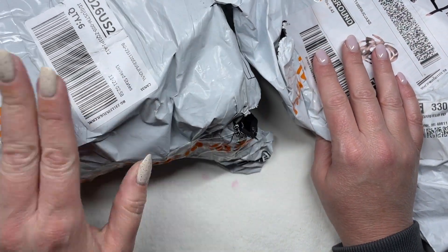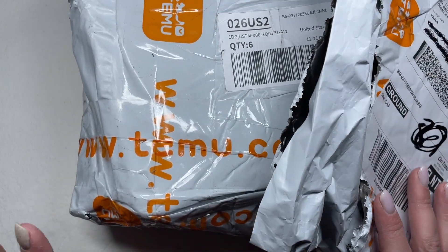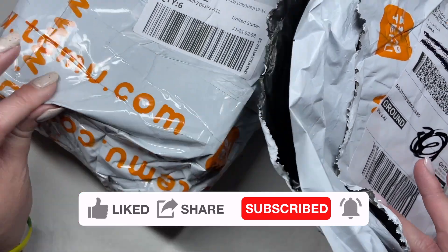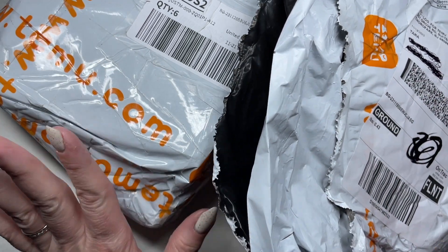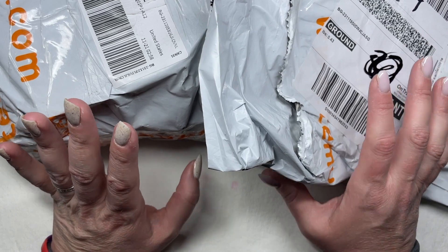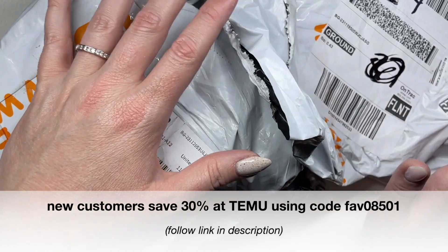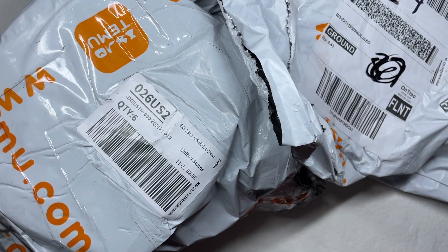Hey y'all, it's Tara, welcome back to my channel. Today we're going to talk about Temu. I have two packages here — one is an order I purchased with my own money, and the other is a PR package that arrived a little late. At this point in my nail art life I feel like I own so much stuff, so with this Temu video I decided to branch out and get some things for my home and some holiday decorating ideas.